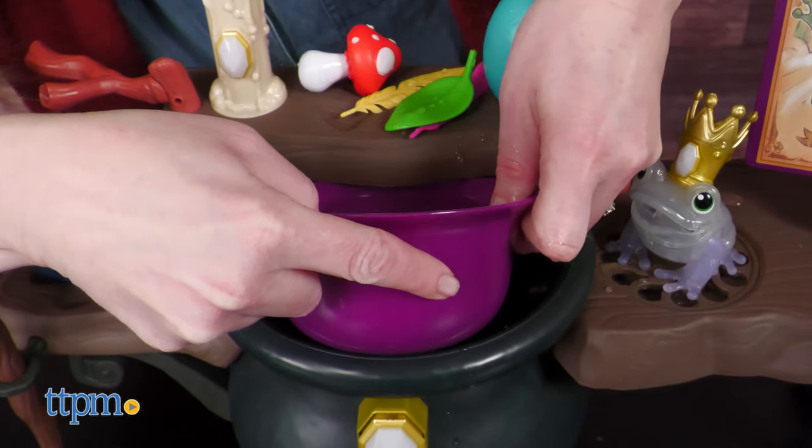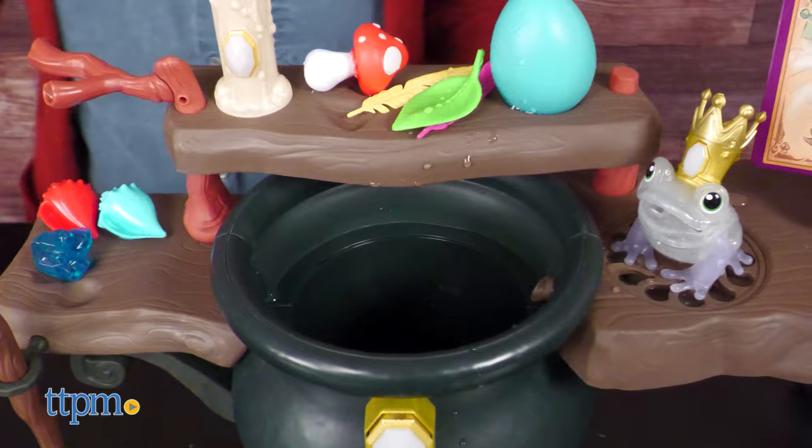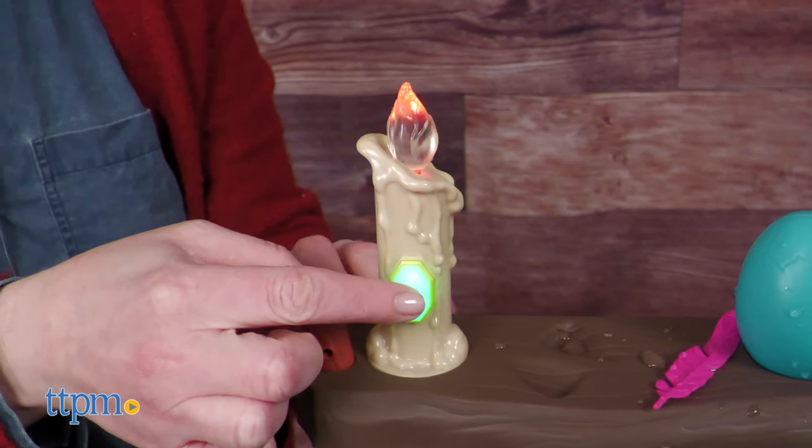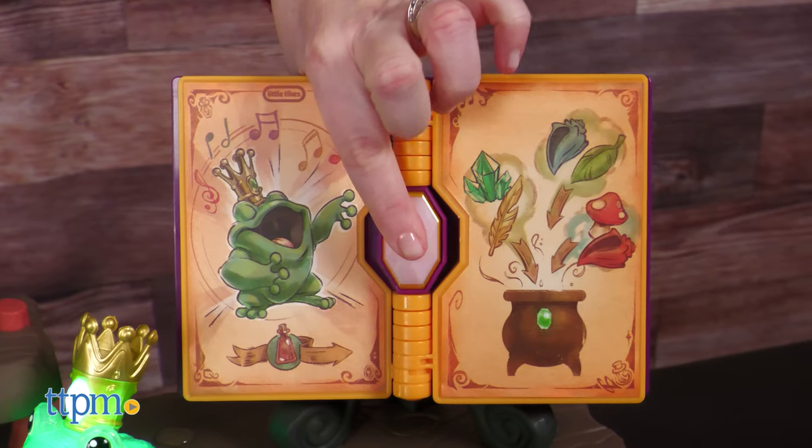For waterless play, kids can also watch their potion work by pressing and holding the gem on the frog's crown for three seconds. Plus, there are other gems throughout the playset that will play different sounds and light up in various colors when pressed.